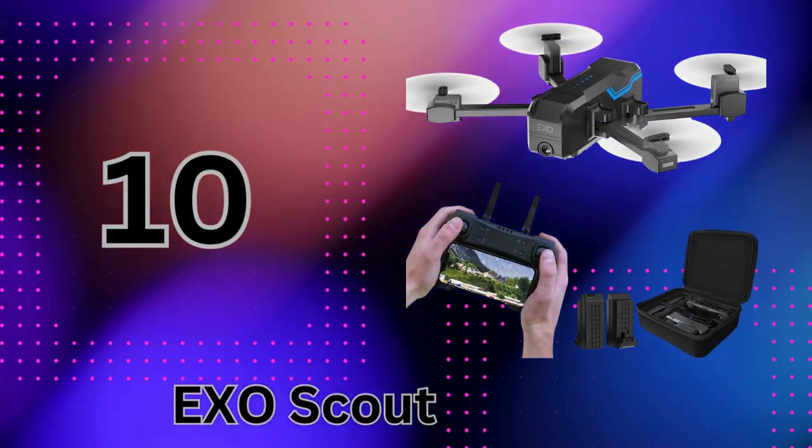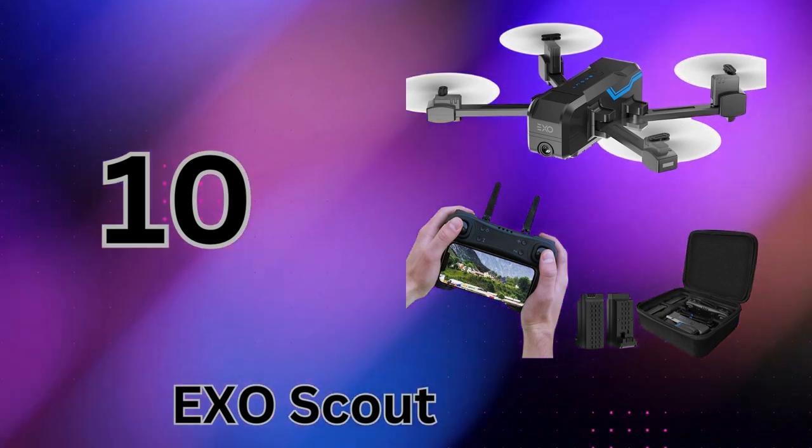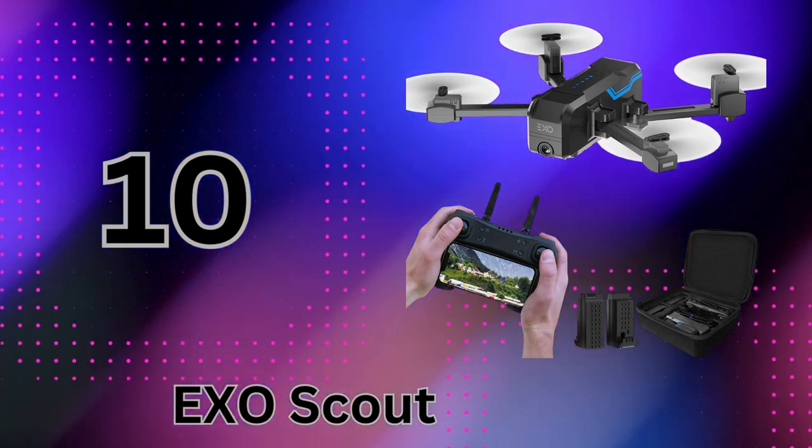Coming in at number 10, we have the EXO Scout, a drone with camera that's perfect for adults or kids just getting started with drones. The EXO Scout is all about making drone flight easy and accessible.